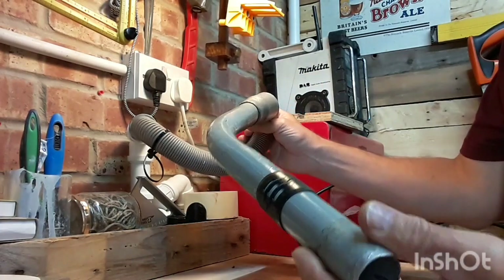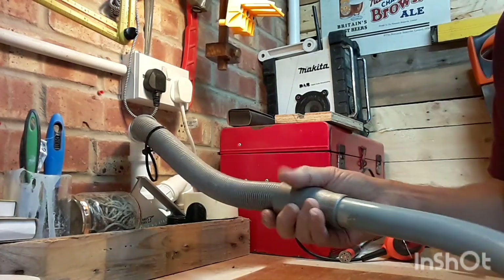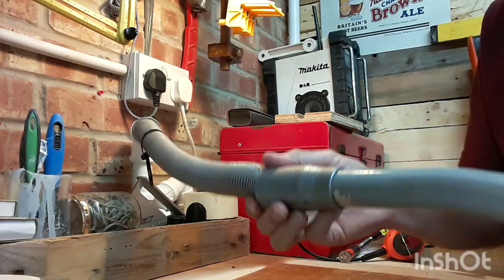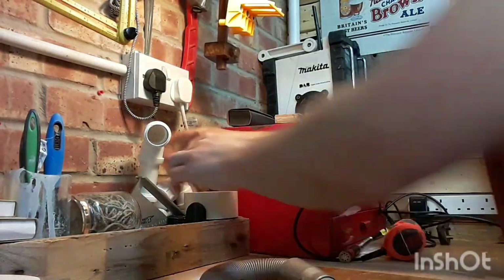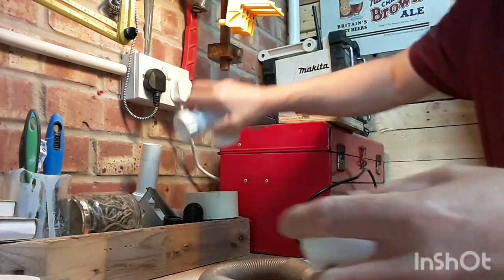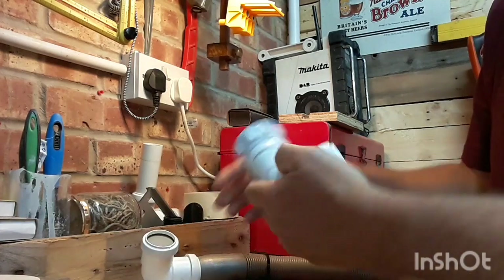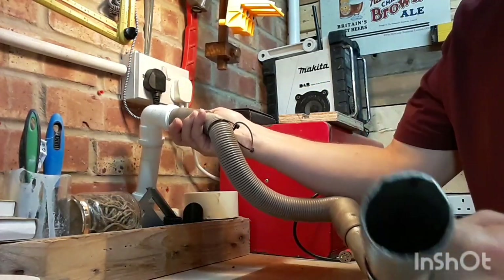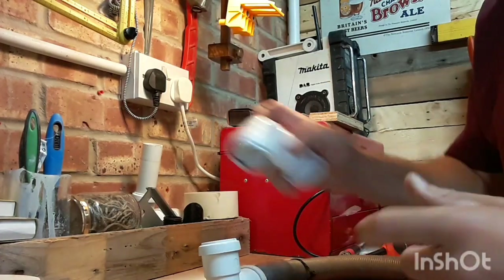This retractable hose I came across from an old Dyson — it retracts in and out which keeps things tidy. What I use as my blast gate is just swapping these over: push this down to close off one port, then open up another by attaching the hose. You don't need expensive blast gates — just a blank end and an elbow.